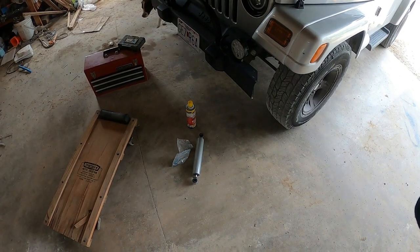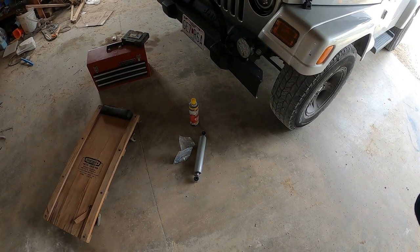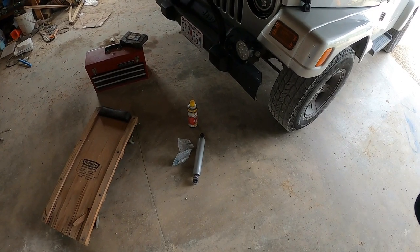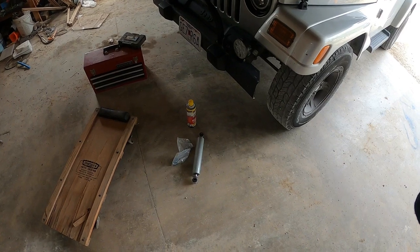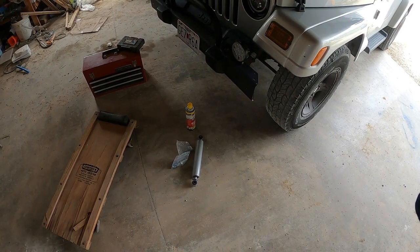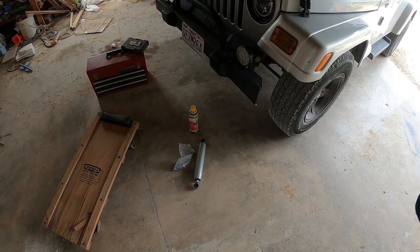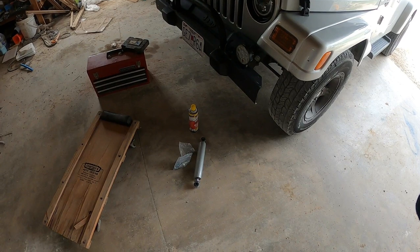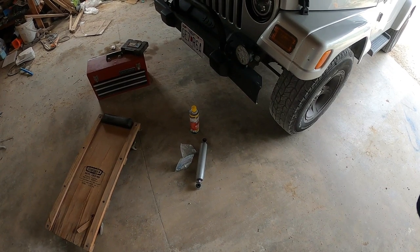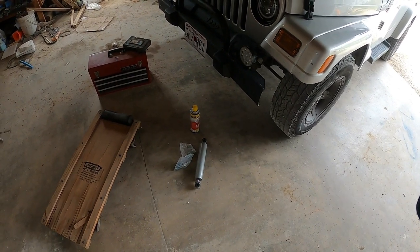I'll probably do another video on the shaking later, but basically: shocks, tires, alignment — look through everything on the front end. If you've got a lift kit there could be other things involved. I think mine is going to end up being shocks and tires, but this will help. Sometimes you might get lucky and it's something as simple as an alignment. Mine is very mild, so it could be. Anyway, let's get to it — we're going to crawl underneath and take a look at what has to be removed.